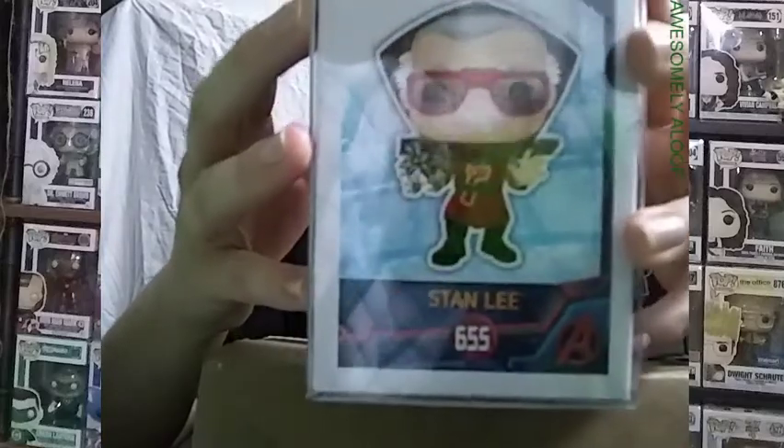You can barely see the reflection. I really need a better setup — like, if I had a white sheet on the back, that would have been great.